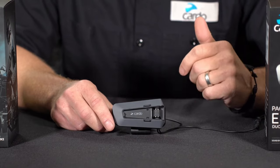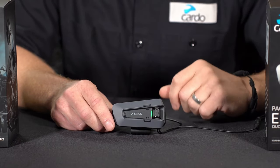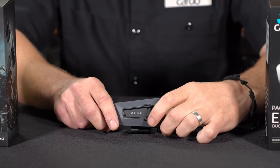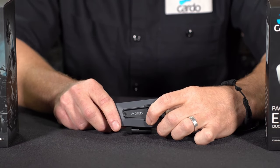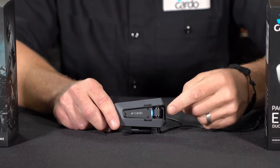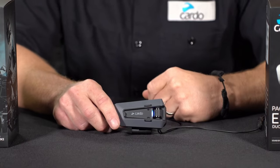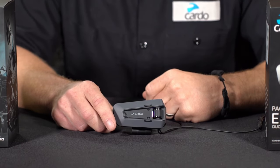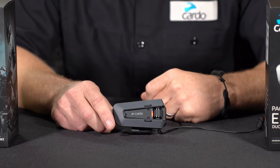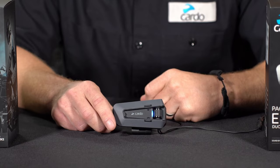And lastly, if you plan to pair this to the bike — say you have a TFT or an onboard Bluetooth connection to the bike itself — you can do that as well. Press and hold the mobile button for five seconds. When you hear "phone pairing," use the roller wheel and roll it backwards just a bit until you hear "bike pairing" in the headset. You'll see the LEDs change again. This is the mode you'd want to put the headset in before going to the bike's menu to find and select PacTalk Edge as the headset you'd like to pair to.